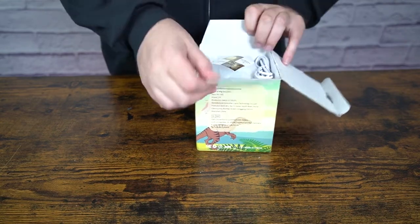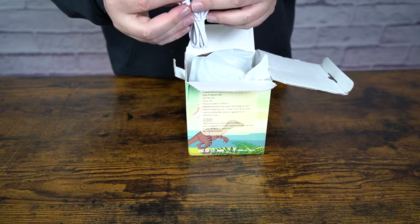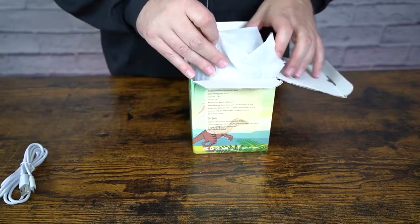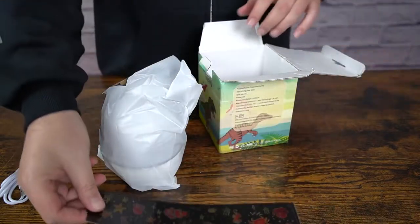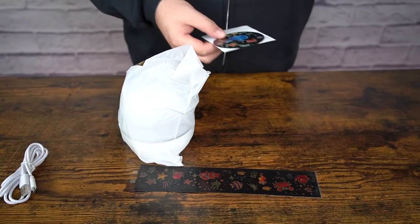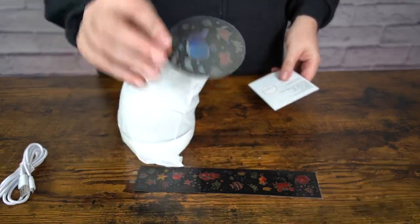Today I have this little dinosaur nightlight projector toy. It comes with a long micro USB cord so you can run it off cord or battery. You also get a different set so you can do sea creatures instead of just dinosaurs, which is kind of cool. There's also a little disc, so I'll open that up and take a look at all that in just a second.